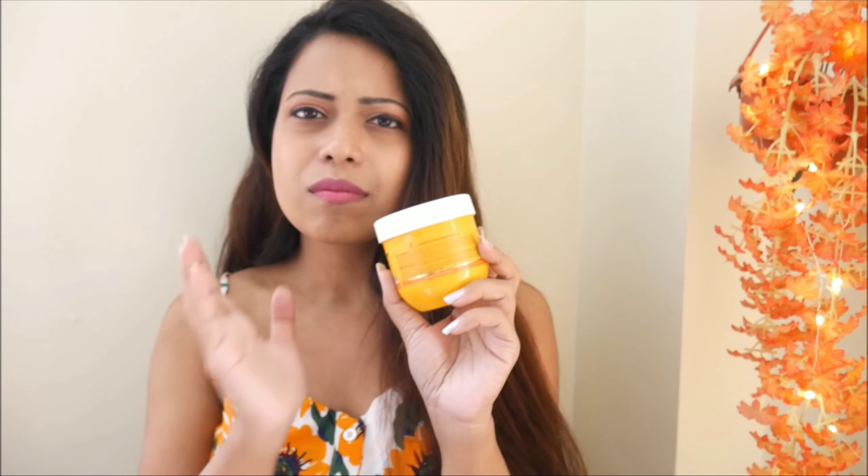Now let's talk about packaging. The packaging is not very fancy, but it is a decent size and travel friendly — you can carry it anywhere. So if you're going to the beach where there will be a lot of tan, this is a must-have product to carry in your bag. It is a 200g product, priced at 499 rupees, and the shelf life is 2 years.